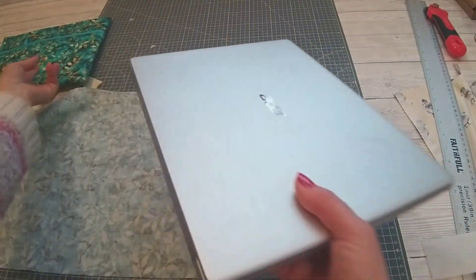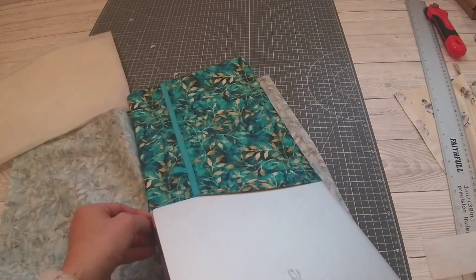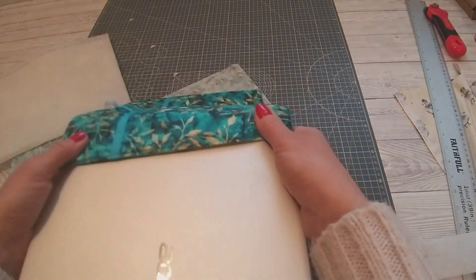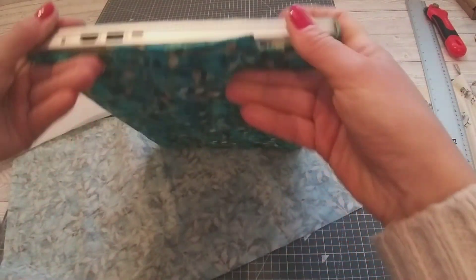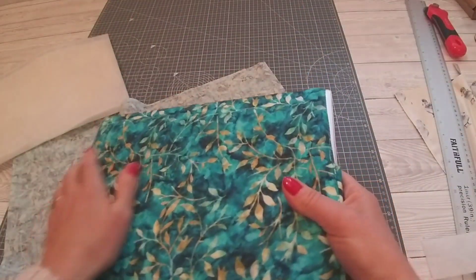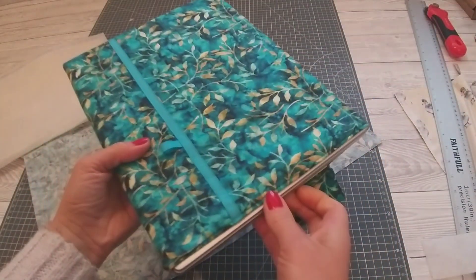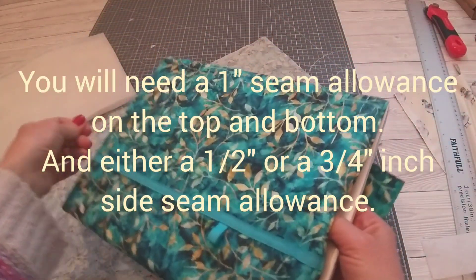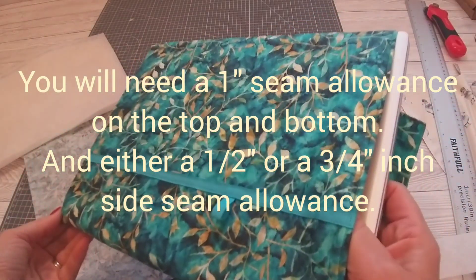To give you an idea: for this one I wanted it like a sock — very tight — so this is half an inch seam allowance, but I do have to slide it on. That's perfect for what I wanted. However, if you do want it to be a little bit easier to slide on and off, then I would go with a three quarter inch seam allowance.